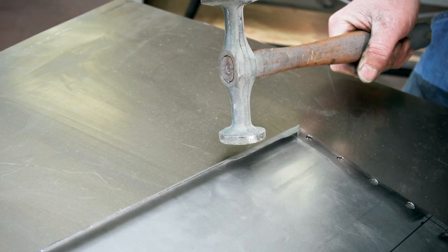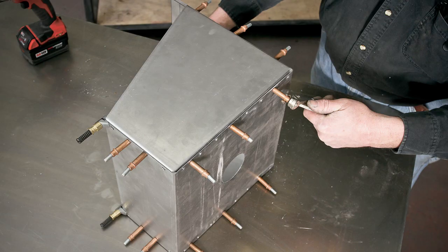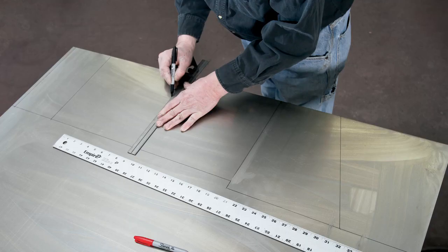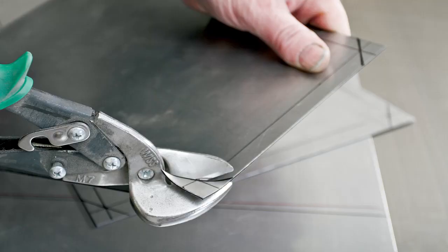We've used some pretty basic techniques to build our project today: bending metal, welding, holding, grinding. But these same techniques can be used for virtually any project that you take on. We were always scrambling, looking for a box of disposable rags. Now that we have them on a convenient dispenser, we'll know where they are every time we need them.